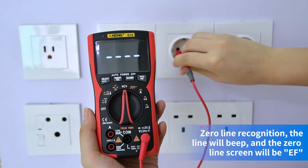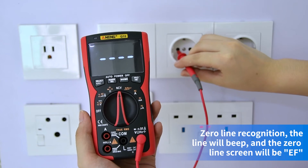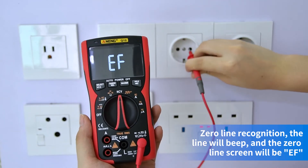Fire wire recognition: it will emit a quick beep. Zero line recognition: no beep.